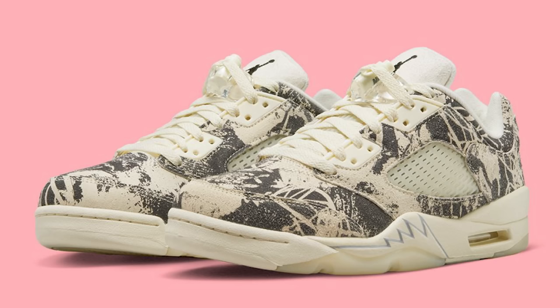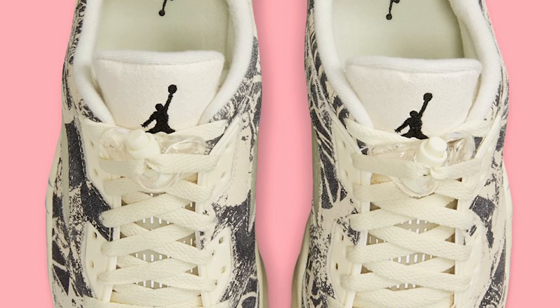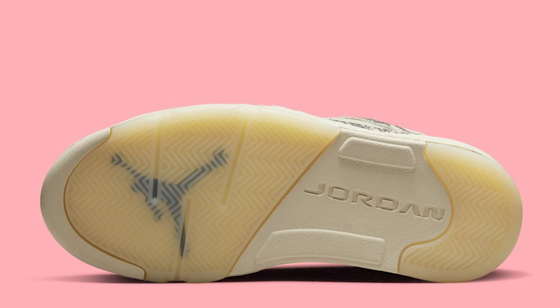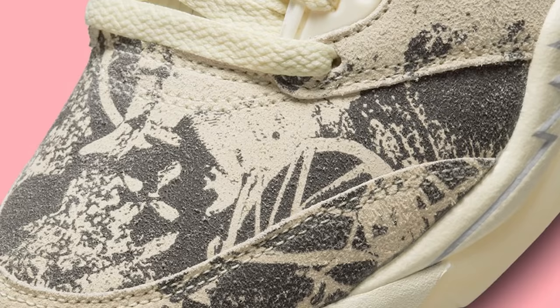Also releasing with that shoe we have an Air Jordan 5 Low Expression. These are very interesting — this could low-key be like one of those PE-type sneakers randomly given to somebody on friends-and-family stuff. But because it's a regular release and not rare or exclusive, I think a lot of people are just going to pass on it. You'll probably see this shoe sitting and might even be able to get it at a discounted price.